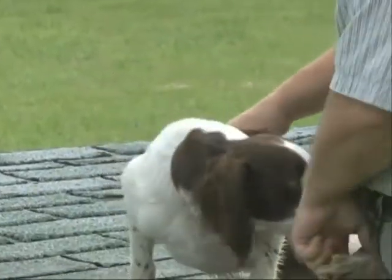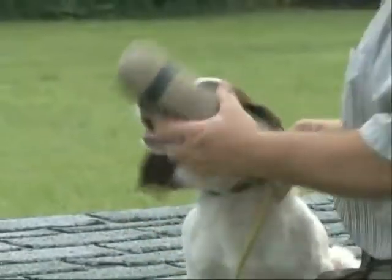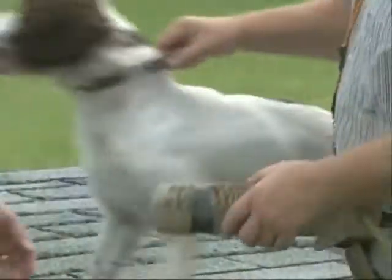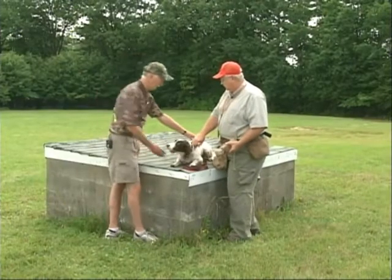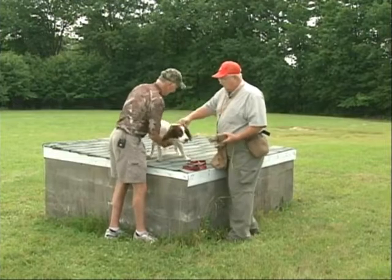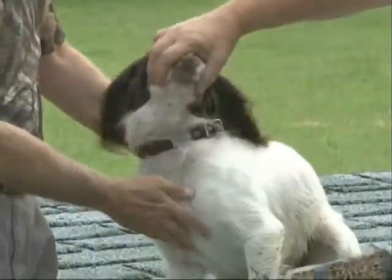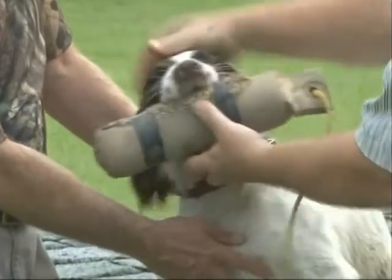Now just to show you, the first thing I do is get him to hold. Take the dummy and what you're going to do is roll it in from his bottom jaw and sit. Sit him down, Duane. Crash — make him sit. What you do is you grab his mouth like this so he's not biting his lip, and you just roll it right in.